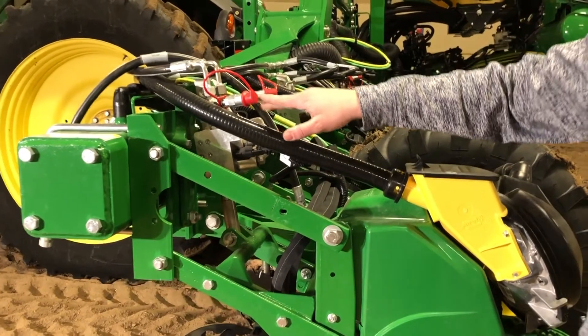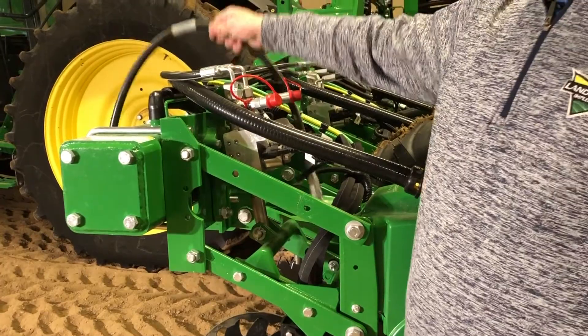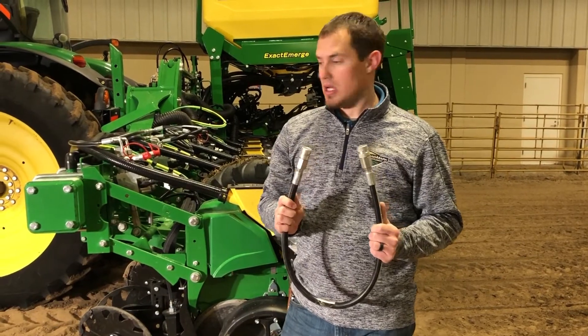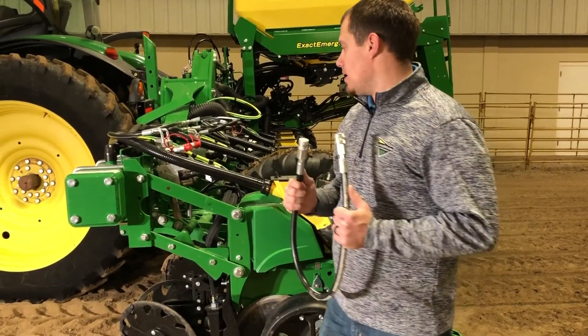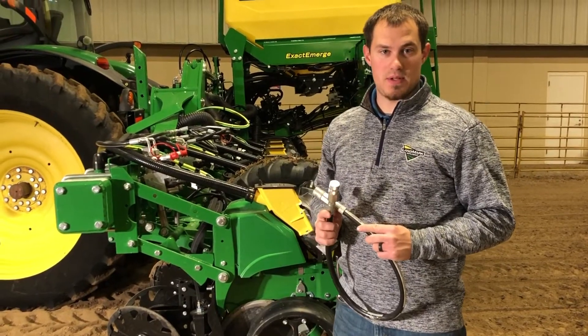While we're here, we can see these two valves with the red caps — that is for our air purge. We need this hose that comes with each planner, and we'll stick it in these ports and do the air purge test, which will be in a separate video.